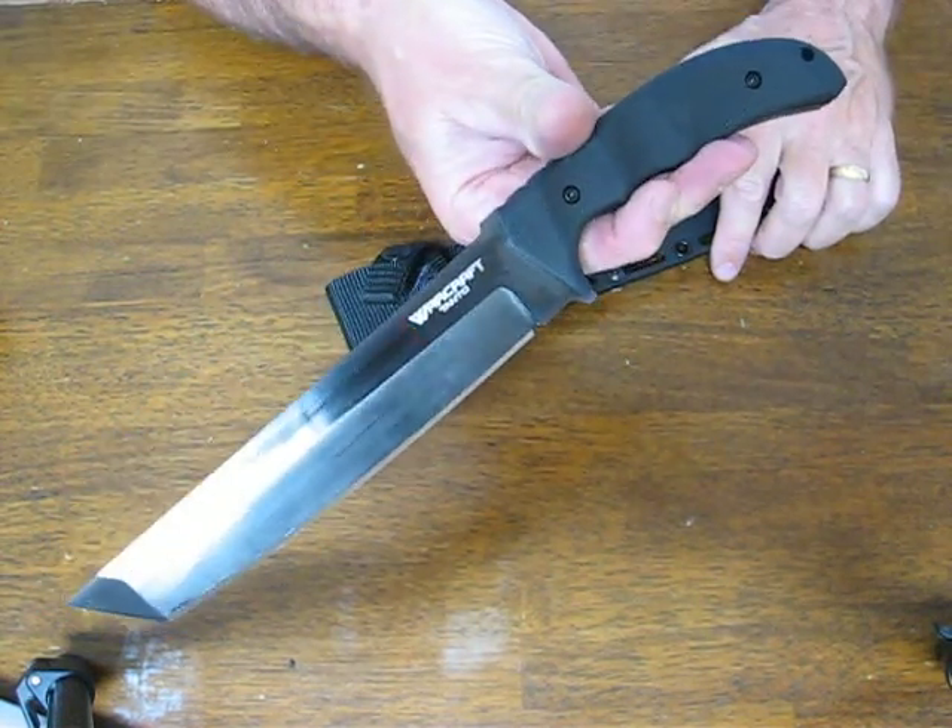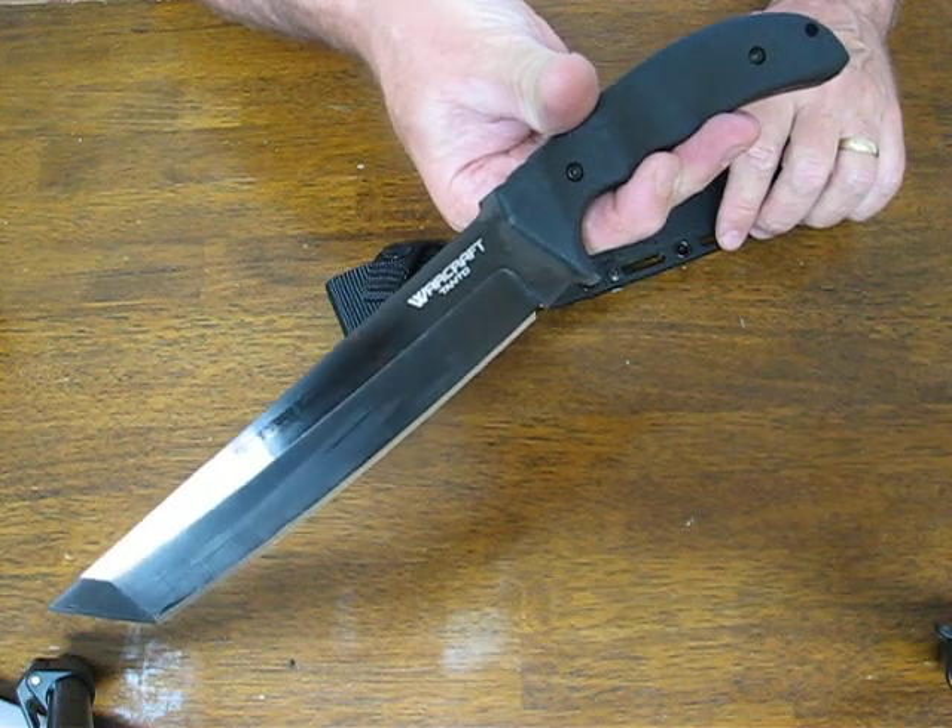Buy it now on ossobronleyknives.com. Thank you for watching and please subscribe to our channel.